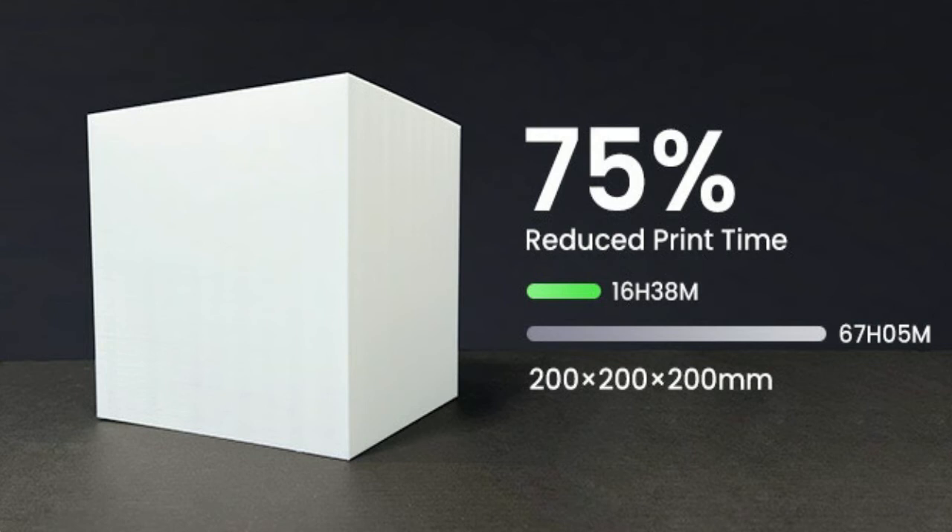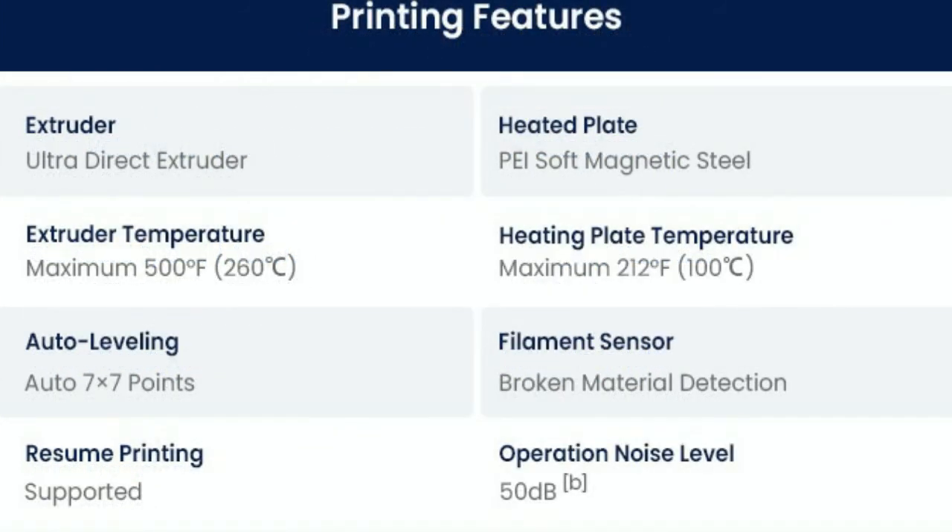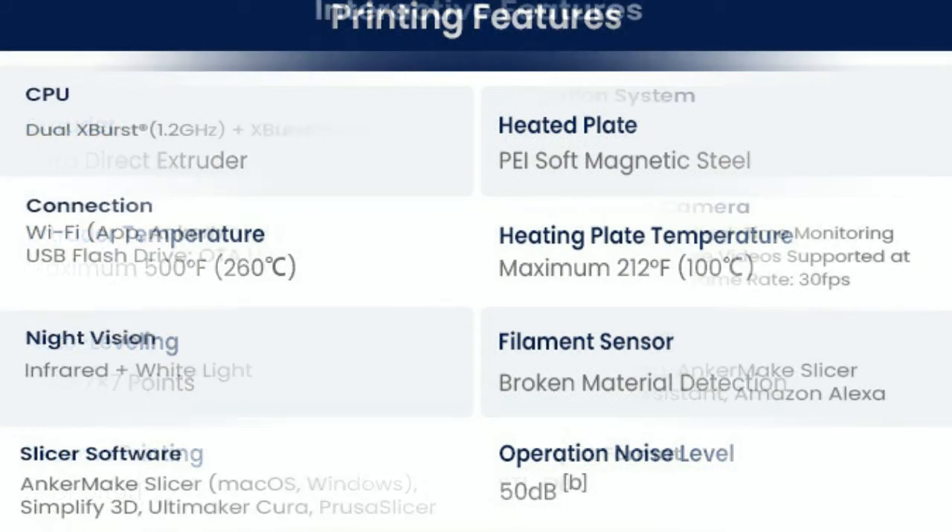Give your prints precision with 7x7 auto leveling. Advanced calculations work out a virtual height map to get the print started right. The only time you need to make manual adjustments is when you update something significant like the nozzle or the flexible magnetic plate.